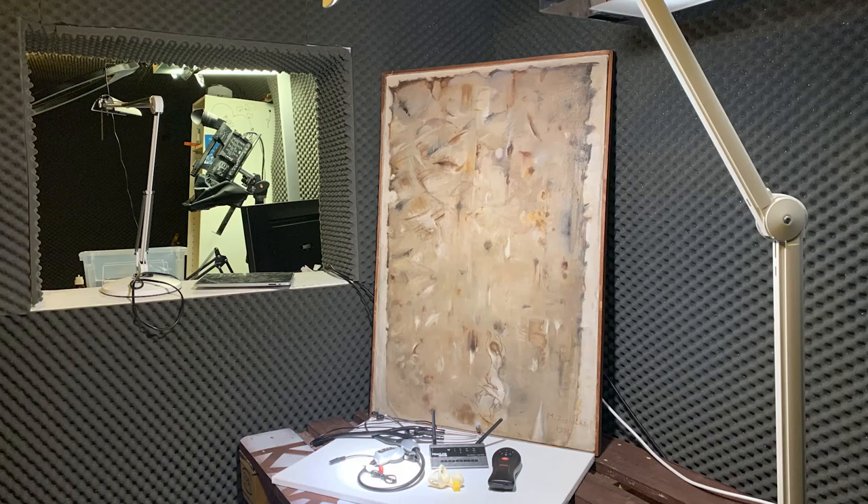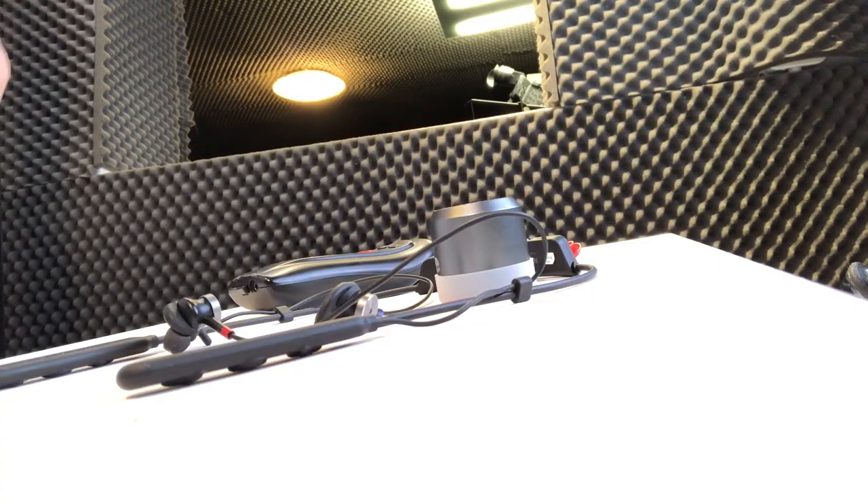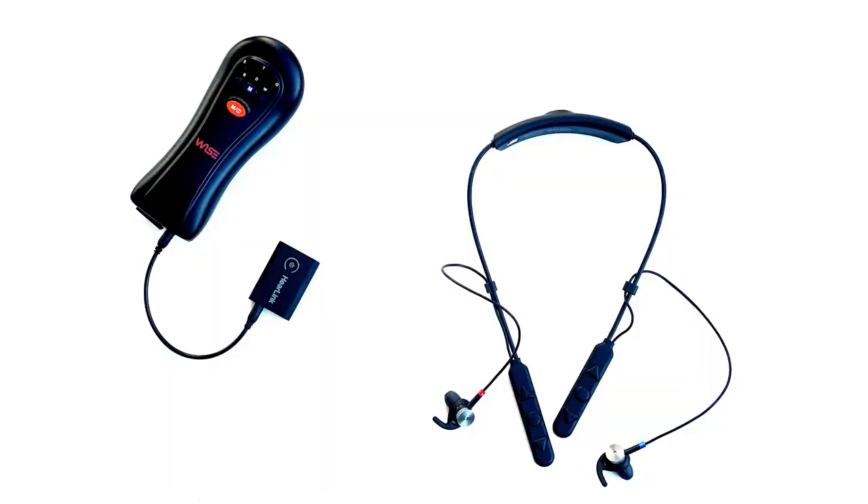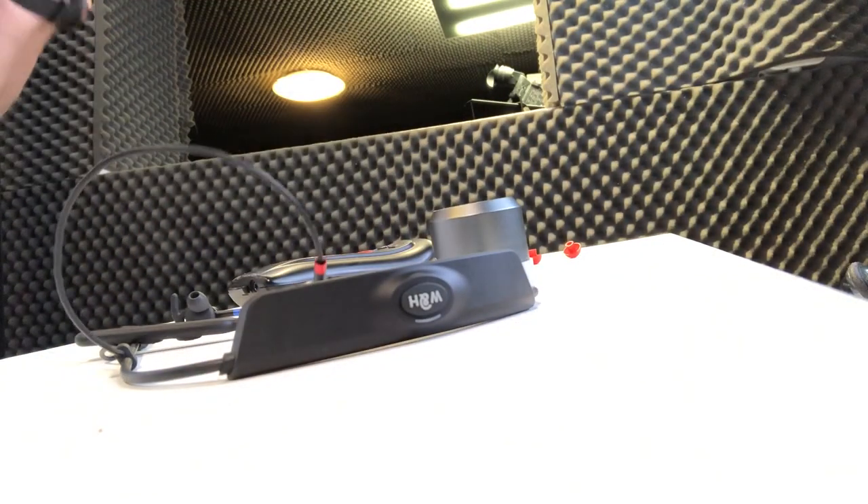Today we're talking about digital stethoscopes and how to connect them with the Bluetooth hearing amplifier. It's hard to present a new product, but this is an extremely interesting product designed for people who do not like, for whatever reason, to wear hearing aids. They are very well designed with the ear tips. Today, I will connect a digital stethoscope like this one to the headphone system.